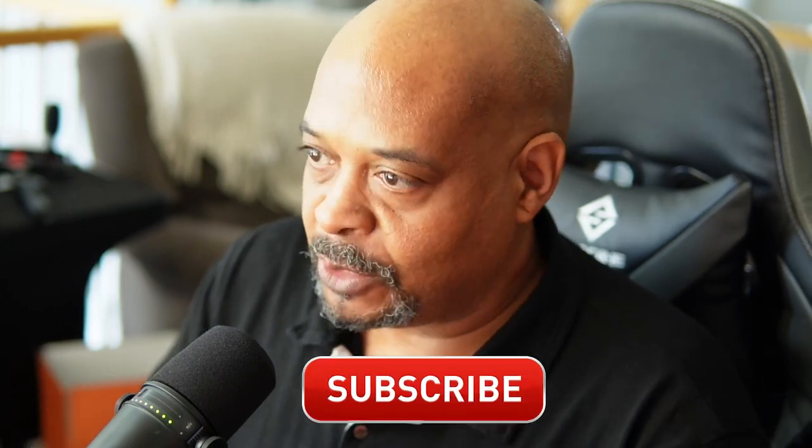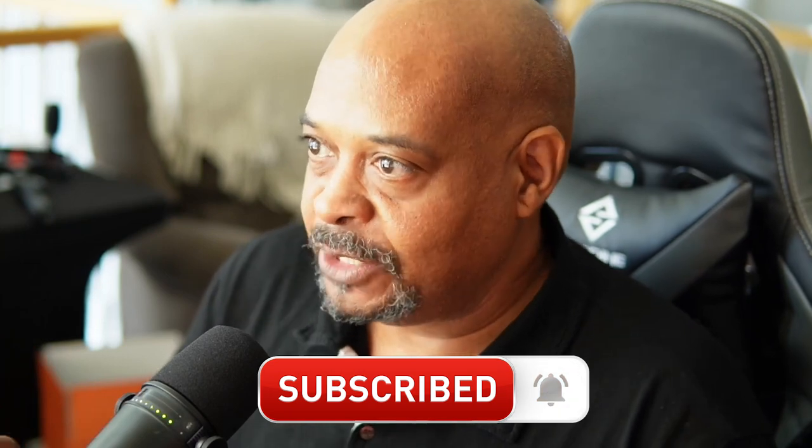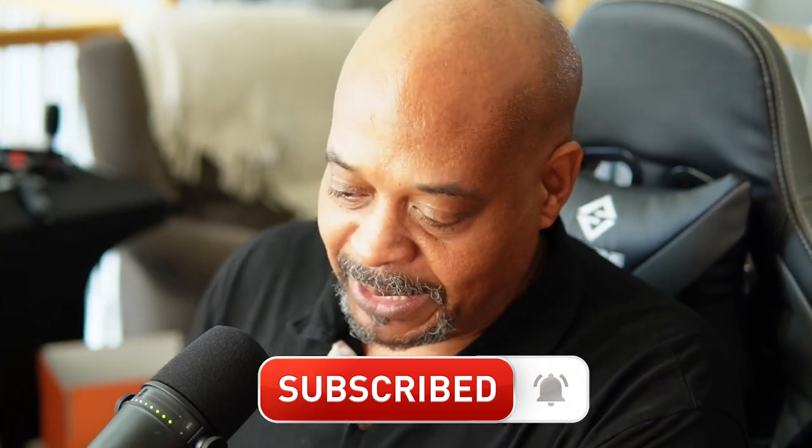I can remember back in 2016, when I first got my start in voiceover, everybody that was anybody was saying do not use a USB microphone, which is literally what I'm using right now — a USB microphone. And I got my start, actually against all advice, and used a USB microphone. As a matter of fact, I still have it. It's the AT2020.